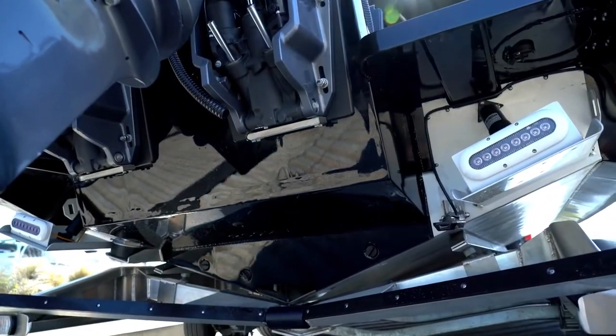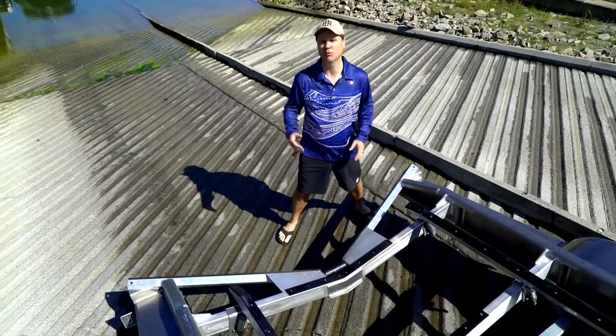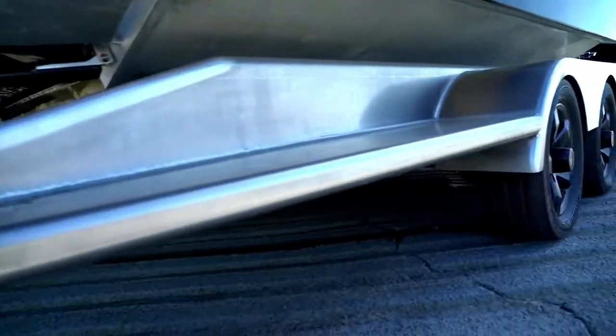In the old days, people bought beautiful boats, then just put any crappy trailer underneath them. And that trend is changing. If you're going to buy a beautiful boat, you want a beautiful boat trailer. And when you look at the way these things are engineered, of course you're going to go with GFAB.